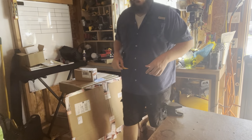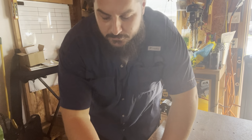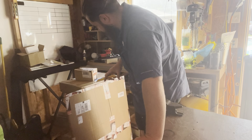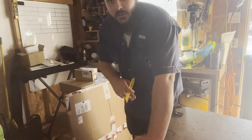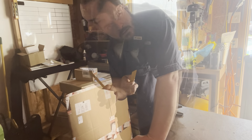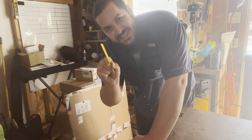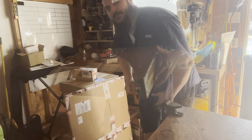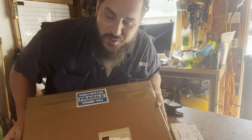Well hello beautiful people. Today is a special day. We just got a couple packages in. You want to go check them out with me? Let's do it. All right. So we've got a few packages here. You know what today is? It's sticker day, boys and girls. Let's do a little sticker unboxing.